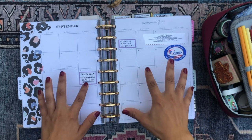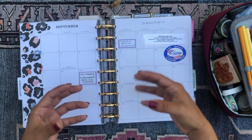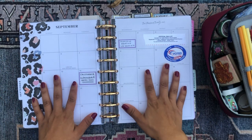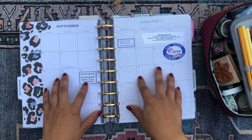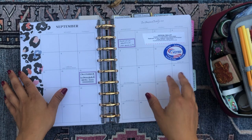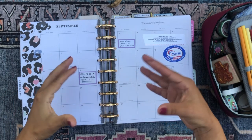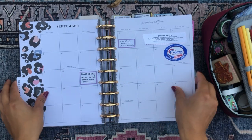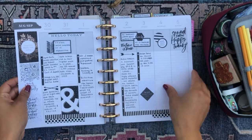Importantly, I want to use the monthly calendar view to write anything I have to plan related to politics — mostly voting deadlines. We had the California gubernatorial recall election this month, so I voted and I had to turn in my ballot by a particular time, so I put that there. Any significant political or news events that happen, I'm going to mark them down so I can look back at September and see what happened.